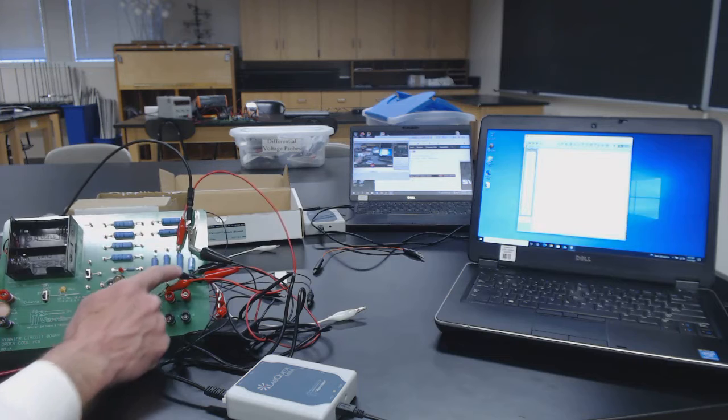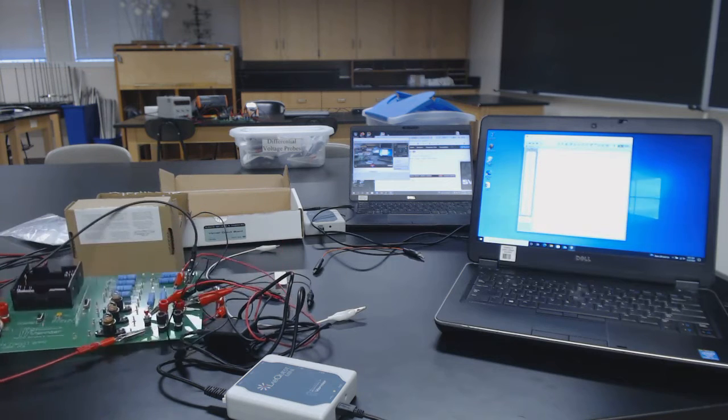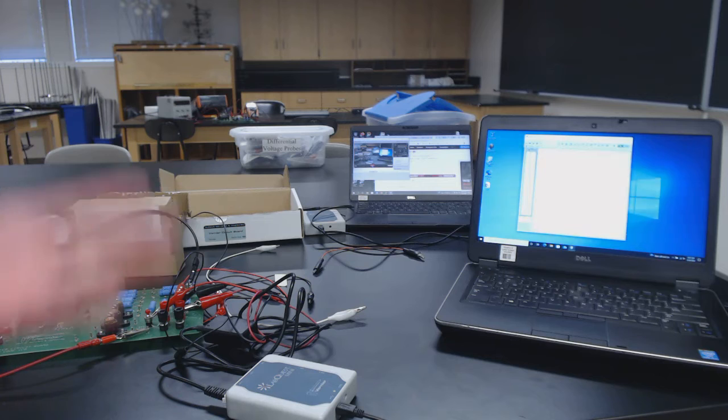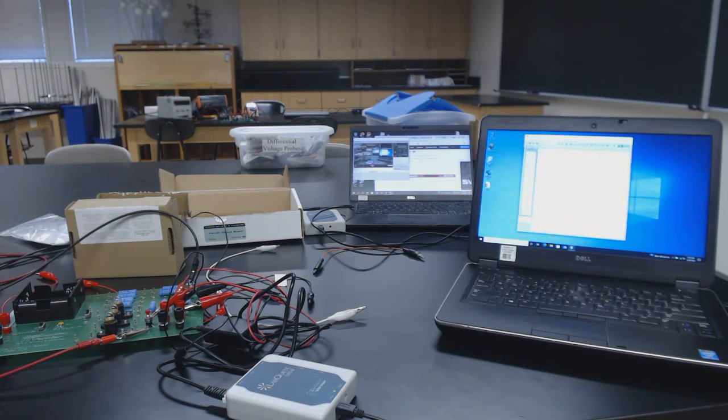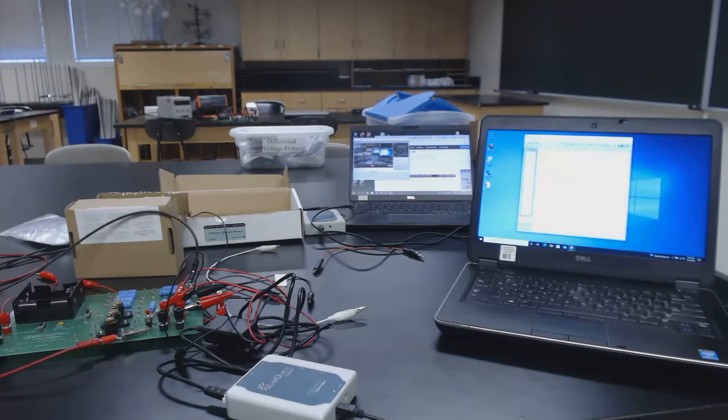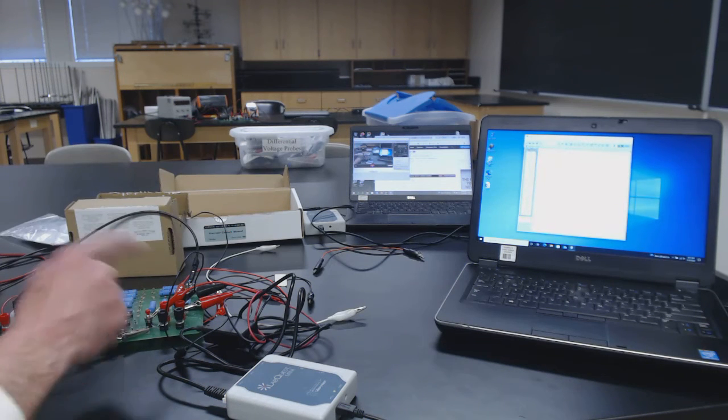Then move on to the next resistor and the next, and maybe if you've got time do some series combinations — like a series combination of all three resistors together — after you've done each one individually. You can do each experiment with each resistor or combination several times. It only took us 25 seconds to collect that data, so you can do each configuration three or four times before moving on to the next.